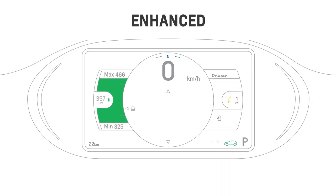When using the enhanced theme, you'll see the speedometer and efficiency ring in the center, with the battery level and range predictions on the left, and a power gauge on the right.